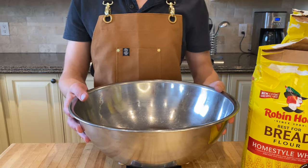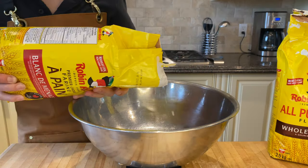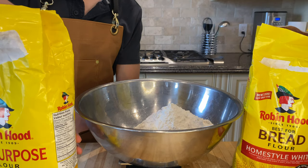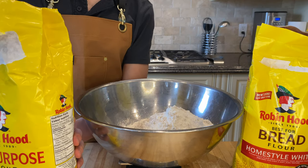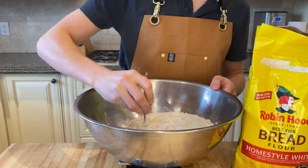One hour before the levain mixture is done, mix together your bread flour and wheat flour. You will need 90 grams of whole wheat flour and 810 grams of bread flour. After you have all that, use a whisk to mix them together.